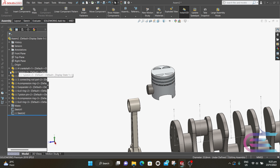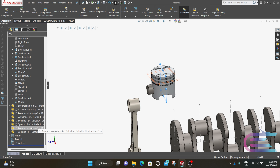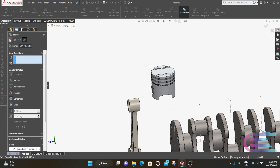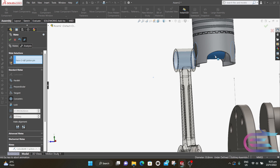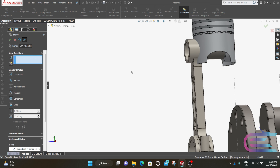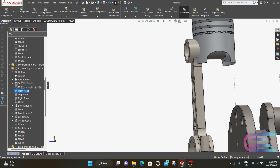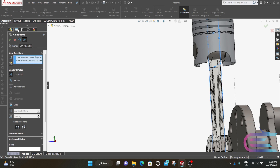Expand the piston, press Ctrl and select the front plane. Now expand the piston pin and select its front plane. Click on Mate, select Concentric, and click OK. Now select this hole and the outer surface of the piston pin, then select Concentric and click OK. Expand the connecting rod, press Ctrl and select the front plane, then select the front plane of the piston, click on Mate, select Coincident, and click OK.